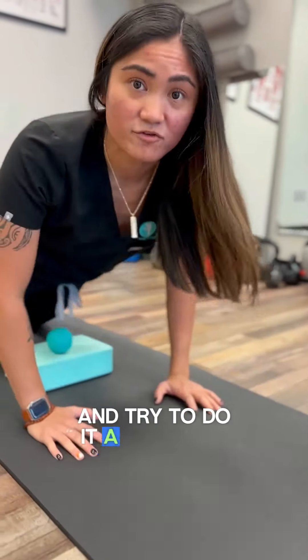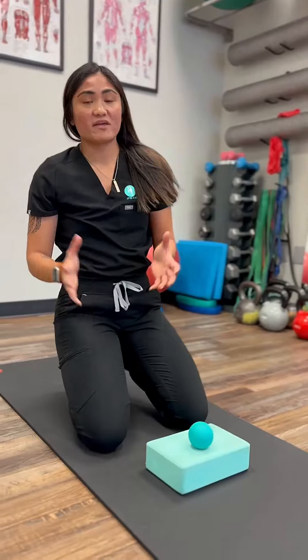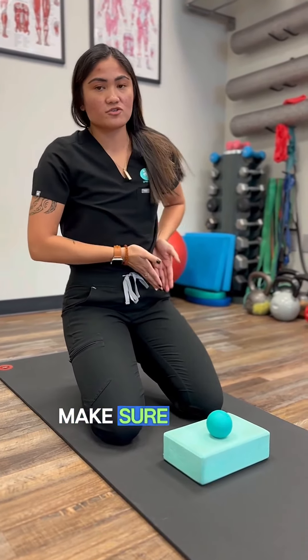Try to do it a few times a day and see if that gives you any low back pain relief. Make sure you do it on both sides.